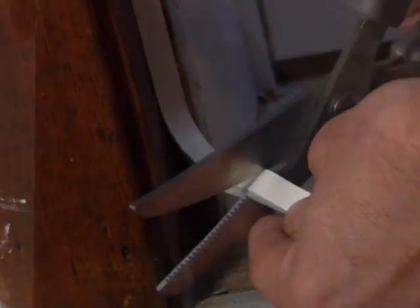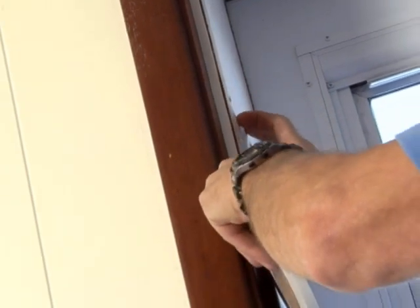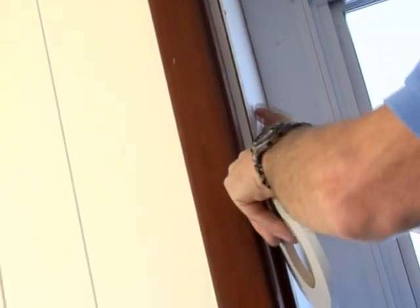Remove the plastic from the weather stripping to reveal its sticky backing, then follow the contour of the door and apply continuous pressure. Start at the top of your door and then apply the hinge side stripping. Finish by applying the handle side stripping.